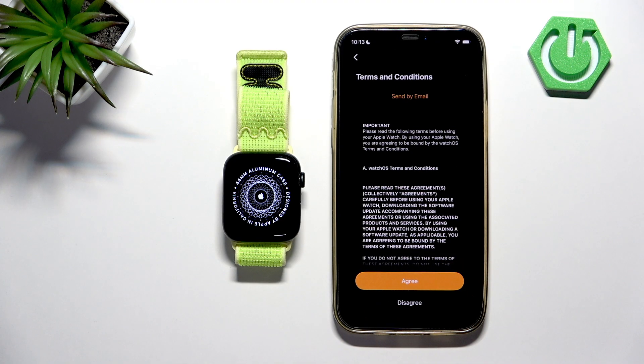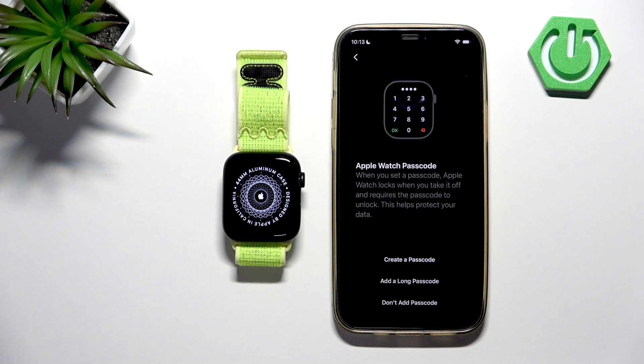Here, tap on Agree. Right here we can set up a passcode for our watch — it's basically a kind of protection. Whenever you take off your watch from your wrist or it locks the screen, it will ask you for a passcode to unlock it, which is useful if you don't want other people to access your watch.